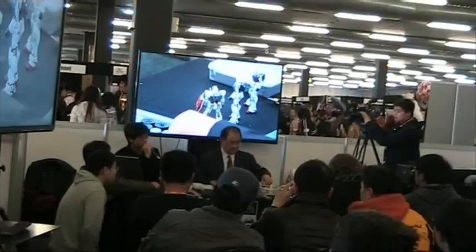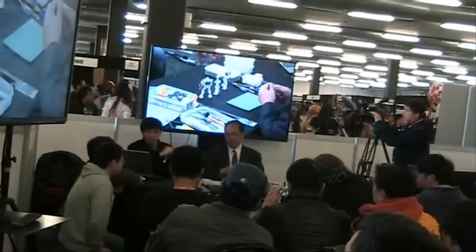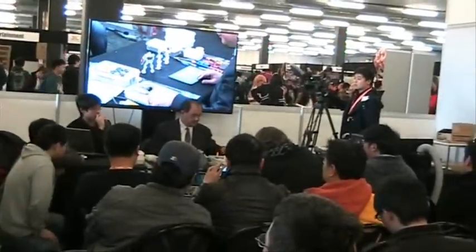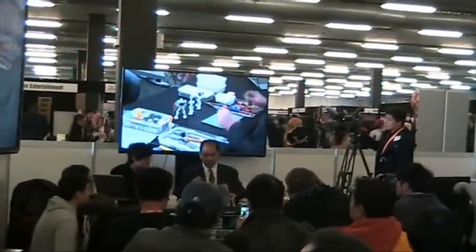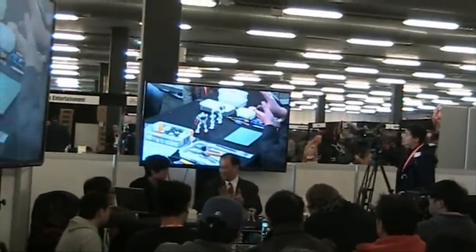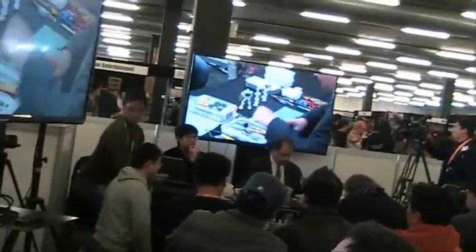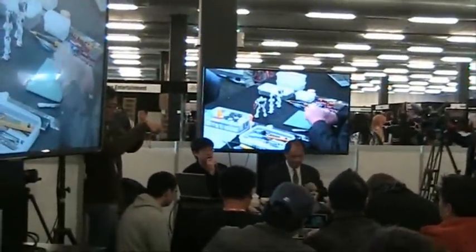It's good to remember that in the Mobile Suit Gundam world, they're generally around 18 meters tall. The Gunpla is a scale model of a roughly 18-meter tall robot. So when you use fire or heat to do damage on a small scale model and scale that up to full size, it would look like a very, very large fire.